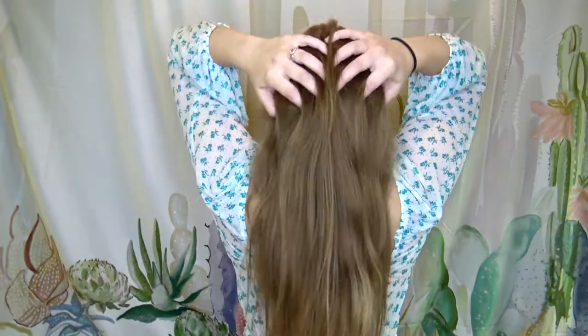Next is going to be one very similar to the French braid and the normal braid but a little more advanced — it's the Dutch braid. This is personally my favorite braid because it makes the braid kind of set off of your head. It's the same as a normal braid but instead of putting the pieces over you put them underneath, so the braid actually sticks up — it's more 3D.